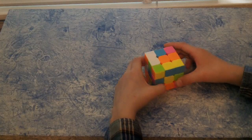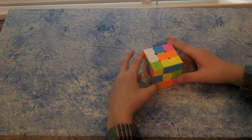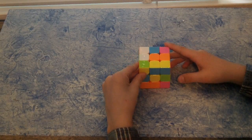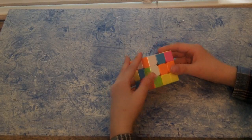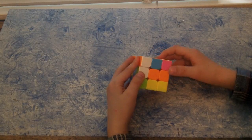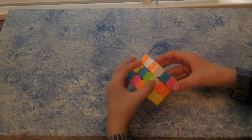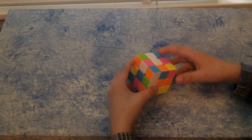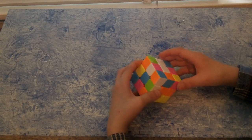Hello everybody, today I'm going to teach you how to solve the 3x3 original Rubik's Cube. In my cube, pink replaces the red on the original. This is an easy method, probably my favorite, but it takes long so I don't use this method. But once you get this mastered, you can try figuring out your own methods.